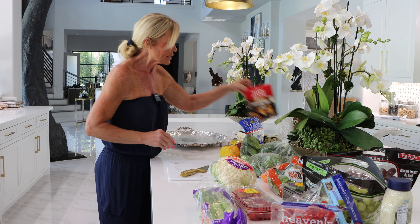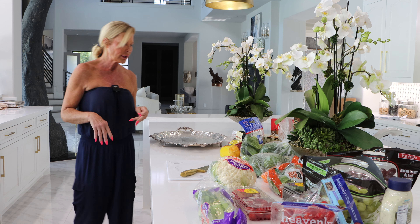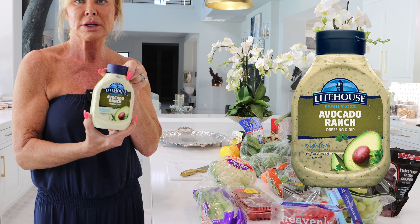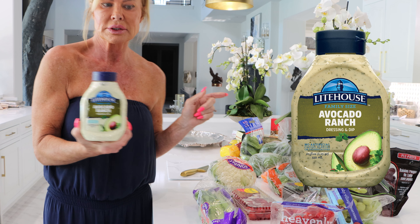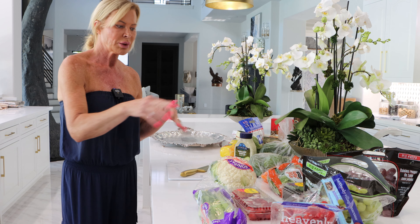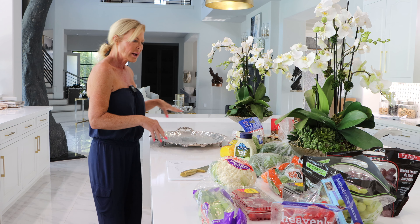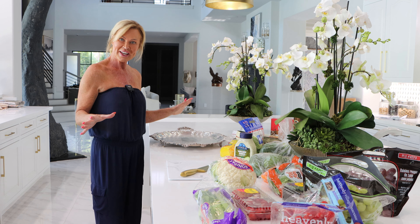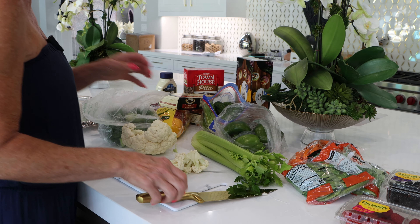This is the everything pita — some little pita crackers. We're going to take some chicken salad, some guacamole of course. This is one of my favorite dips — it's an avocado ranch. I absolutely love this. And then we'll sprinkle some raspberries and blackberries in here and it's just going to be yummy. Let's get started.